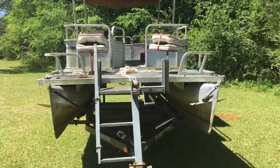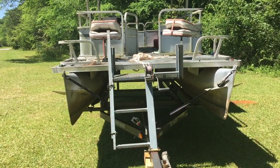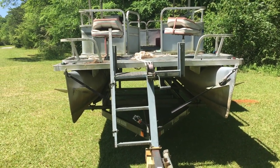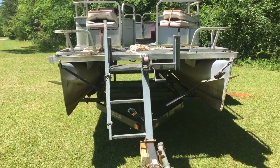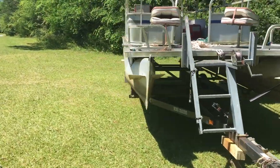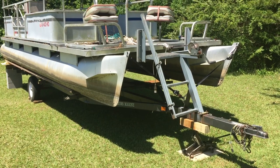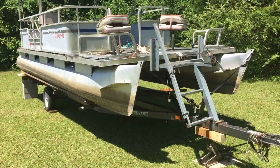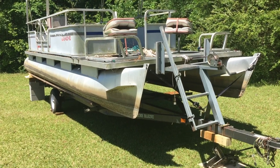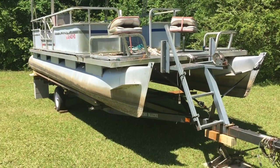We're going to get my uncle's tractor and use it to lift the boat up higher, then pull the trailer out partway so we can block up the front end. Then we'll pull the trailer all the way out and lower the boat down onto the front blocks — the same thing we did in the back. I'll make a video once it's done.